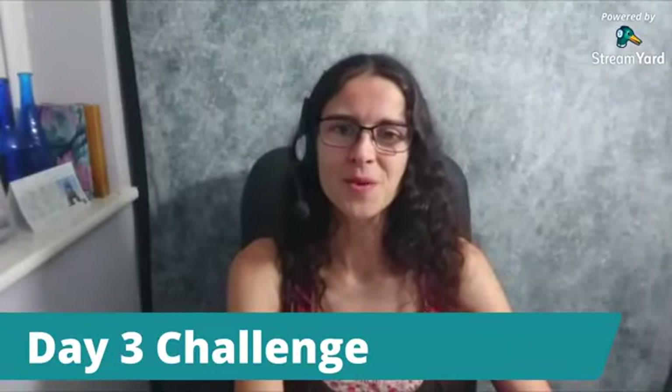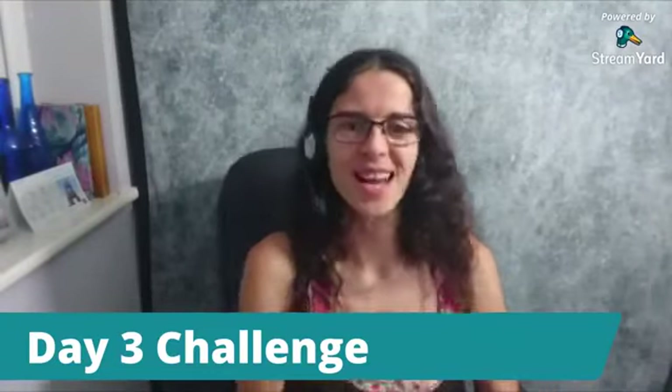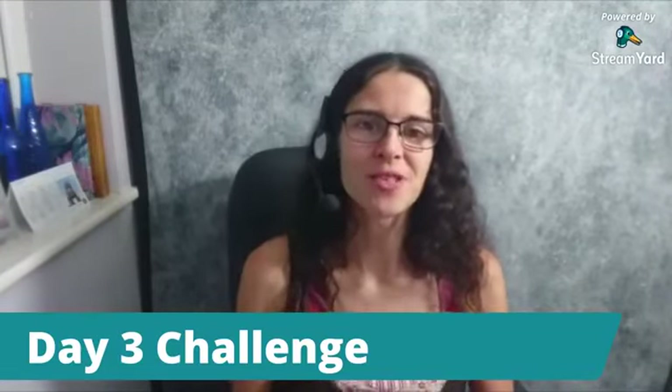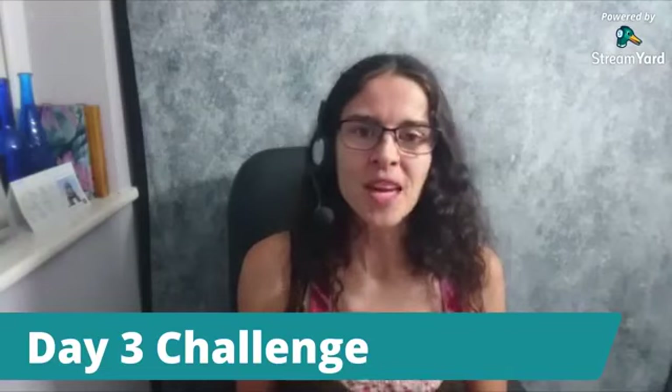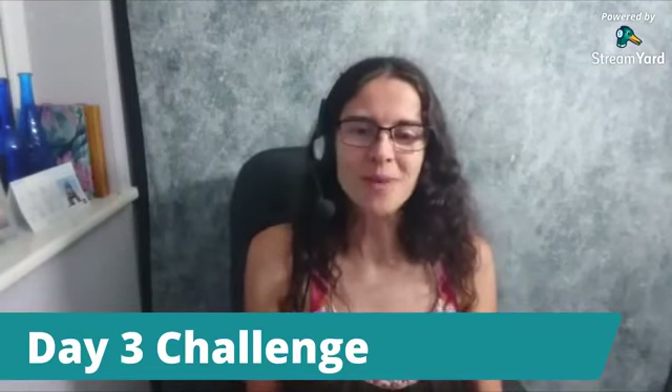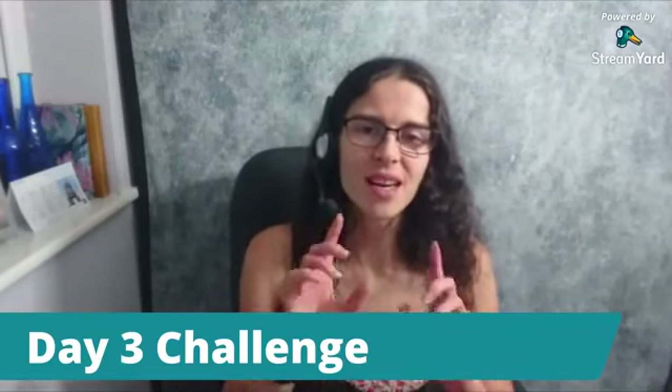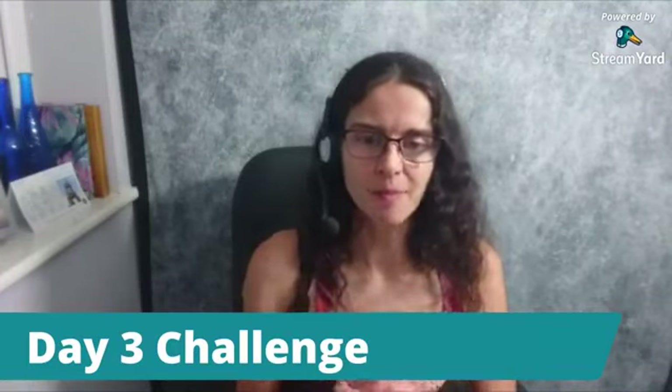Hello and welcome to the Shoot and Share Challenge for Kids Day 3 Challenge. Today we're going to look into some more rules of composition. In the Zoom call earlier today for Day 2, we covered a little bit of talk about the rule of thirds as mentioned.